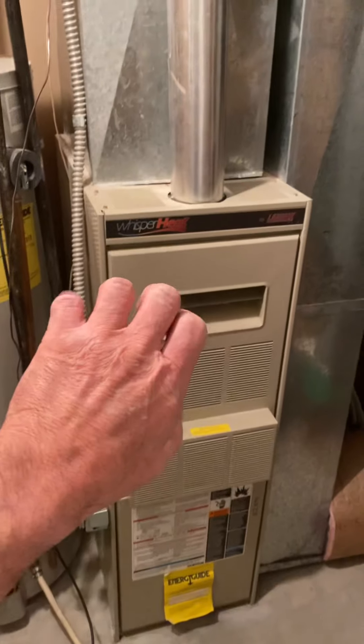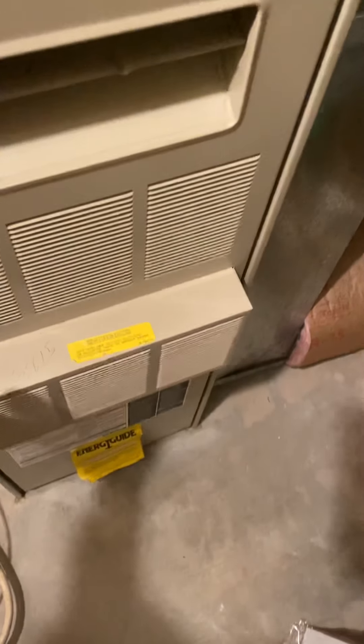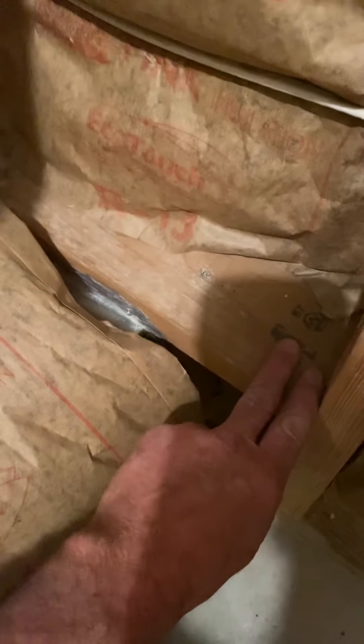We are replacing this furnace with a two-stage 80% furnace, and we are going to be adding air conditioning as well. The new furnace will be lined up with this side of the duct. We have an existing return air right here, so we'll get rid of this and take out this two-by-six header — or cut it. We'll pan up the wall here, about three feet of panning, and cut out the back of your return air drop.